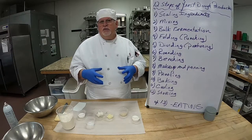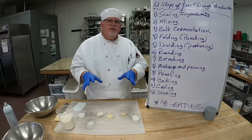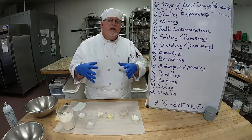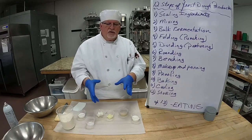This is a regular dough so it doesn't have to go three-fourths of the way — a rich dough goes three-fourths of the way. This is just regular dough so it's going to double in size. Then we'll take it out and fold it or punch it, and then we'll divide our dough.